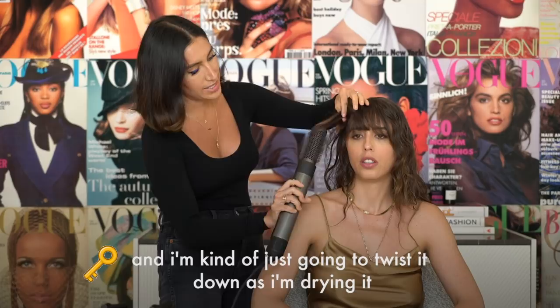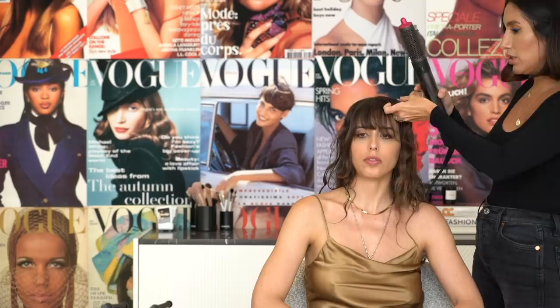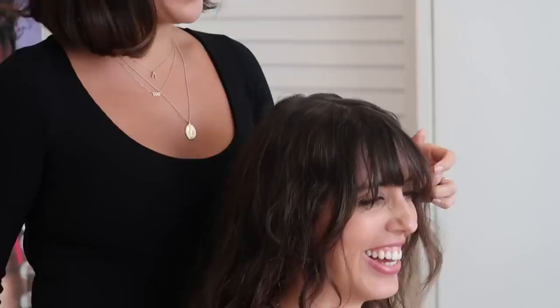I'm going to basically take the hair and kind of just twist it down as I'm drying it so that it goes away from your face. I like to pull with the hair while it's still a little hot, just so it gets the shape that I want. The Airwrap works best on damp hair, so I've sprayed her hair with a little bit of water and we've put in wave spray. I'm going to use the smaller of the wands.